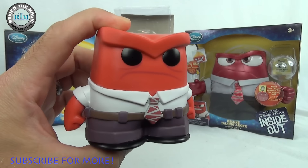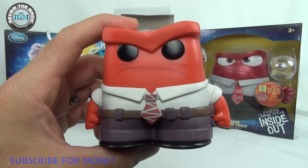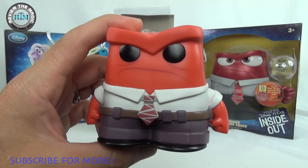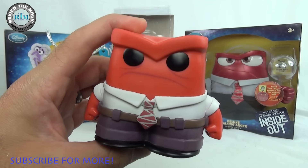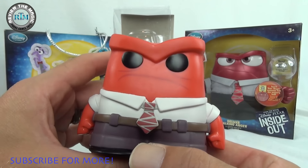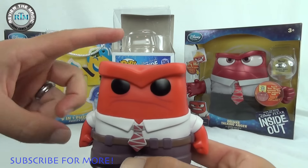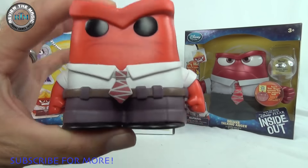Another thing — Hot Topic, I believe, has a Hot Topic exclusive. Or wait, was it a San Diego Comic-Con exclusive? I'll have to find that out — comment below if you know. But I'm pretty sure it's a Hot Topic exclusive that actually has flames coming out of his head, which is really cool. I'm gonna have to pick that one up no matter what.